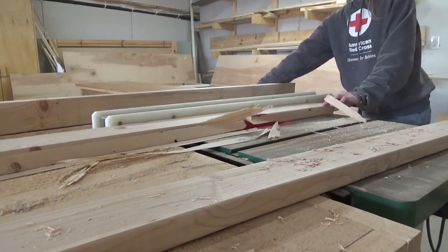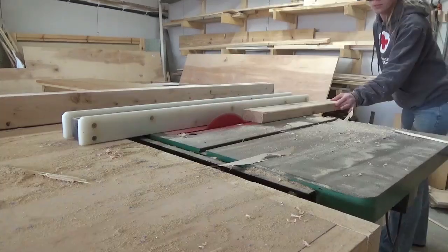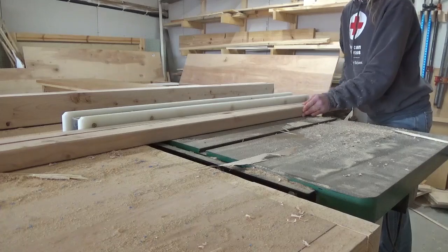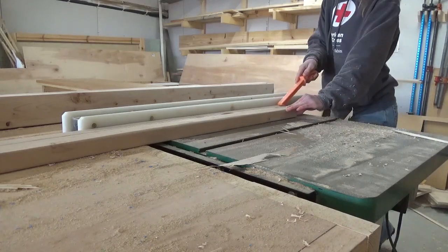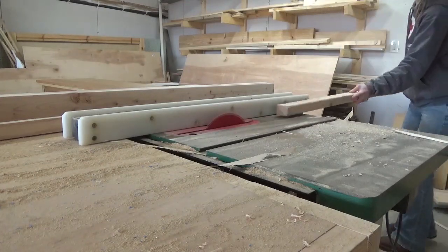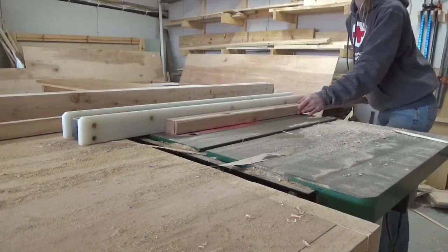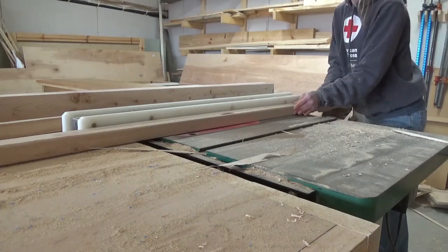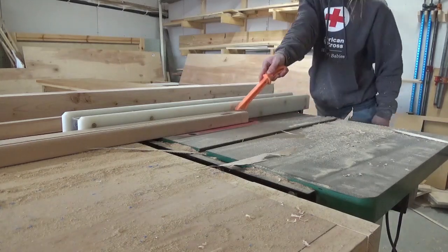This piece was made entirely of 2x2s and a half sheet of three-quarter inch plywood. I always make my own 2x2s from 2x4s because one, they're cheaper, and two, I want nice straight boards with square edges. So the first thing I did was cut down my 2x4s into several 2x2s. I've got detailed plans and a materials list in the blog post linked in the description if you're interested in building one of these for yourself.